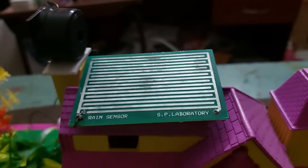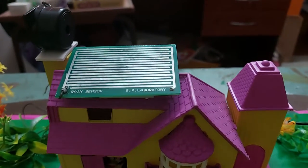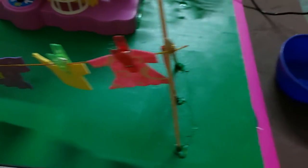We will be using a buzzer which can be mounted either inside or on top of the house. For the demo purpose we are keeping it outside the house. Now let's see how it works — I have with me a cup of water.